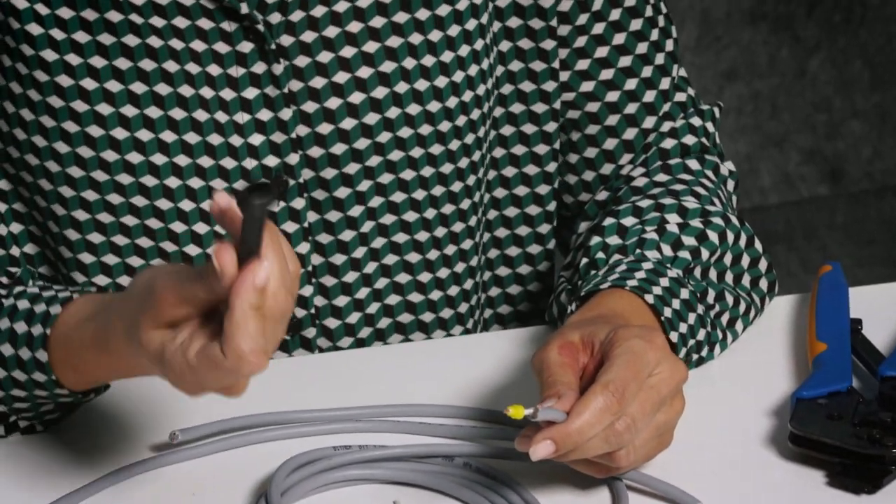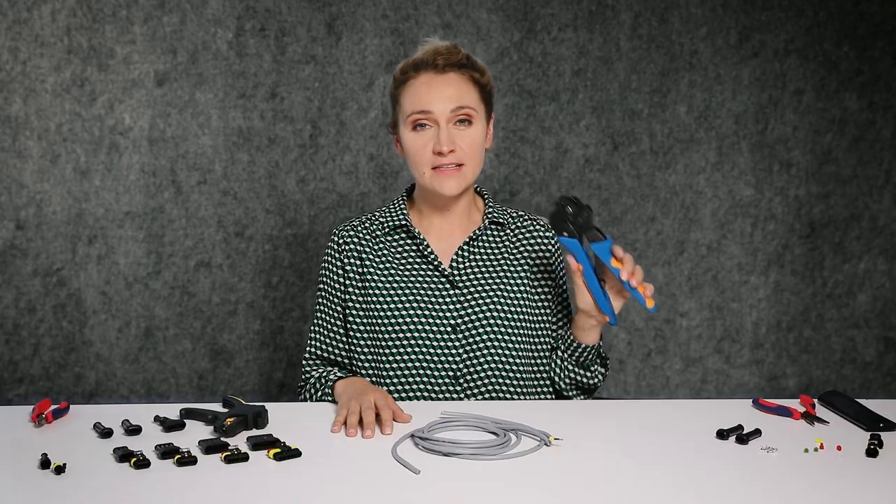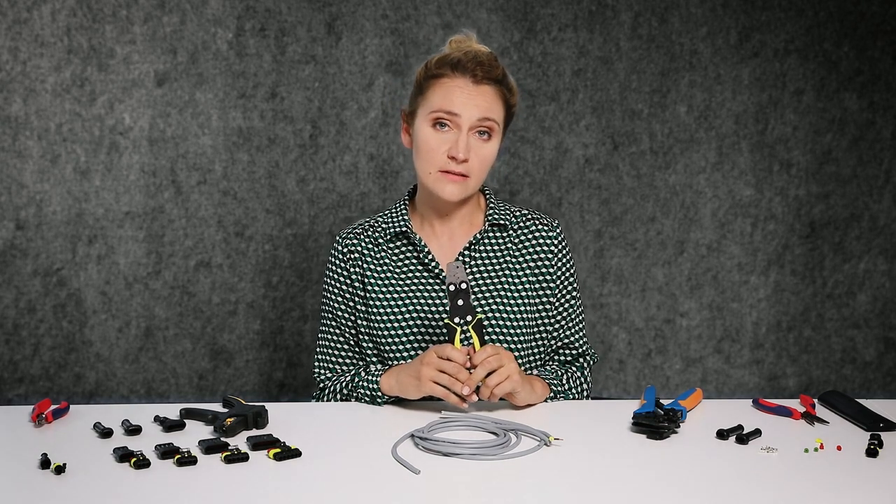Don't forget about strain relief — if you want your contact to be as durable as possible, use it. Choosing the proper crimping tool is extremely important. Options include a ratchet, pliers, roller skate-style tools, or the best on the market: the TE Connectivity Super Seal crimping tool. In most cases you have to crimp twice: first the wire and contact, then the seal and insulation. But that's not the case here.